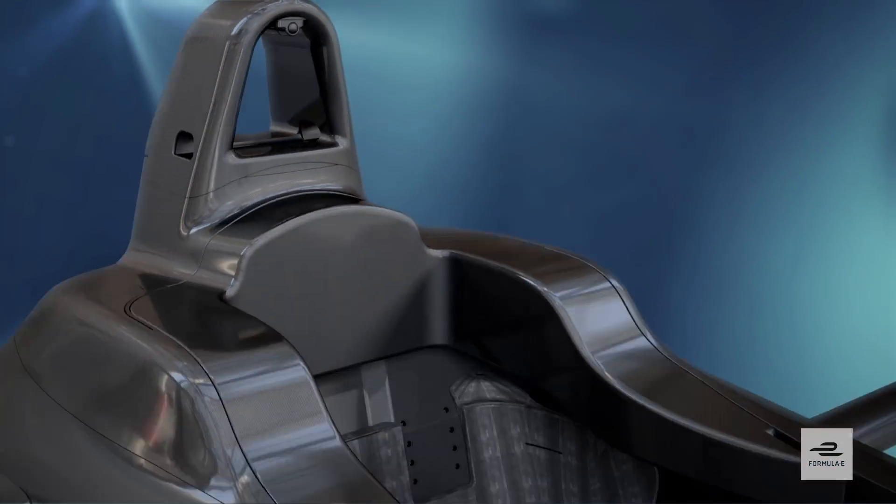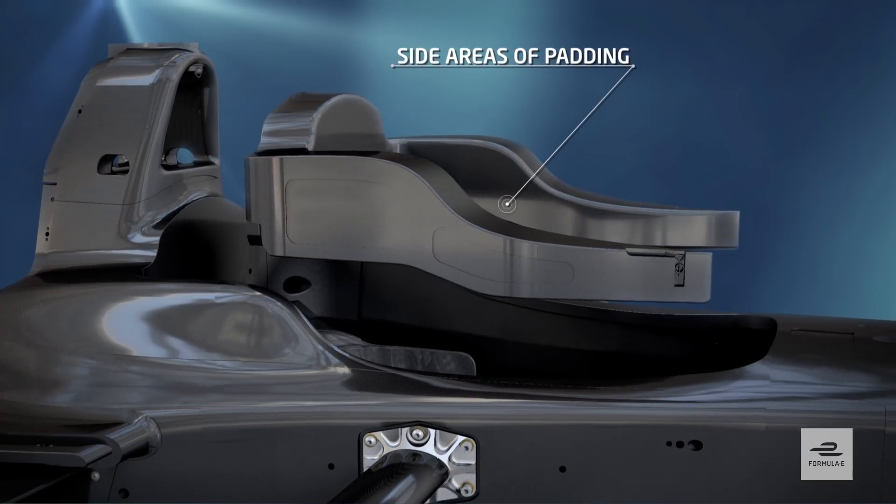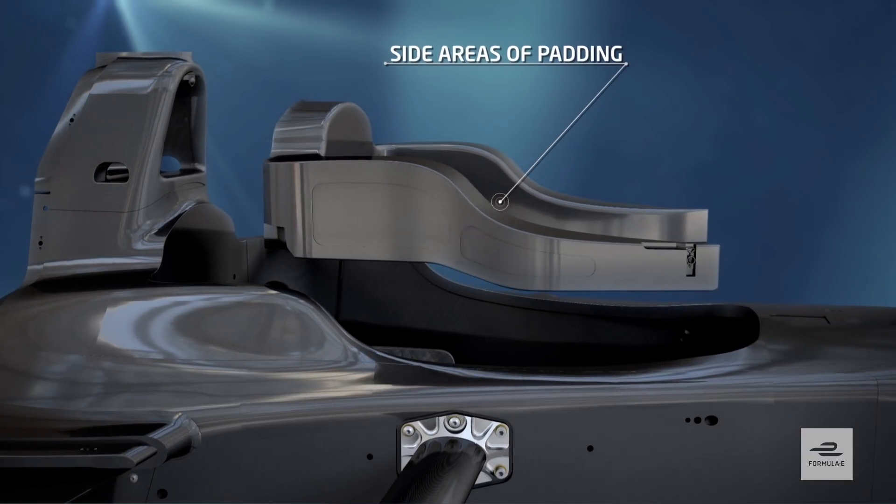A memory foam cockpit surround helps to absorb energy going through a driver's crash helmet as it's shaken around during a violent crash, protecting his head.